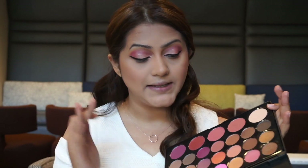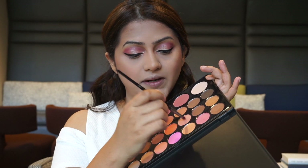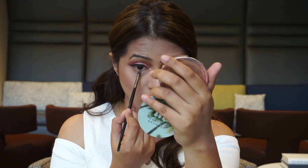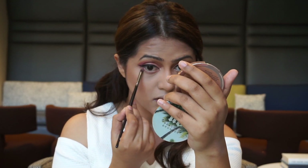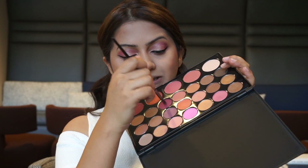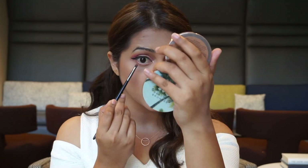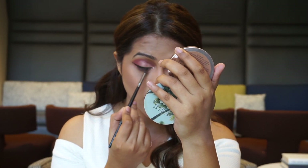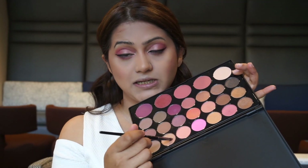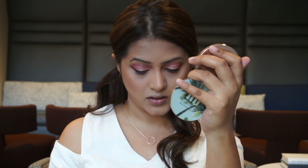Moving on to the eyes again — I'm going to pick up these two shades that I used on my crease first and work that on my lower lash line. Then I'm going to pick up that bright pink and purple shade and work that again in my lower lash line. Lastly, I'm going to pick up the two lid shades and apply that very close to the inner corner of my eye.